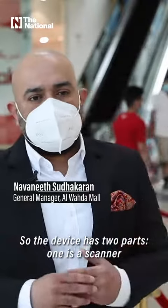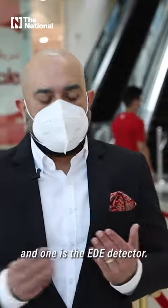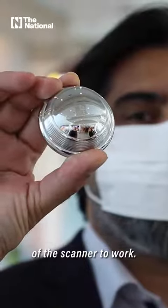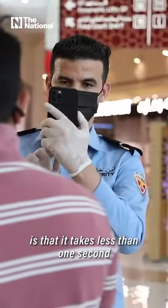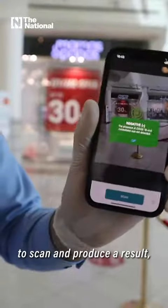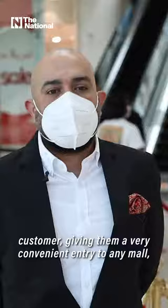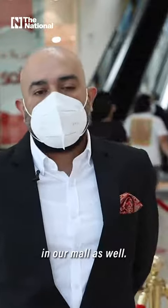This device has two parts: one is a scanner and one is the EDE detector. The detector has to be placed within five meters of the scanner to work. The great thing about this device is that it takes less than one second to scan and produce results, which reduces queuing for any customer, giving them a very convenient entry to any mall, including our mall as well.